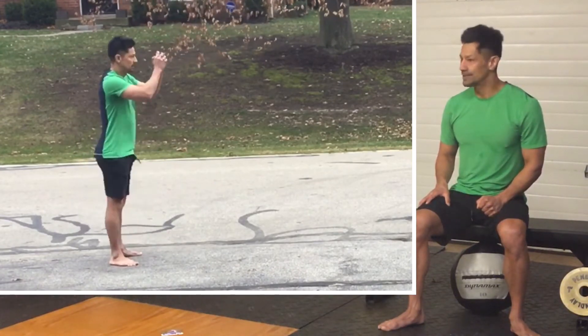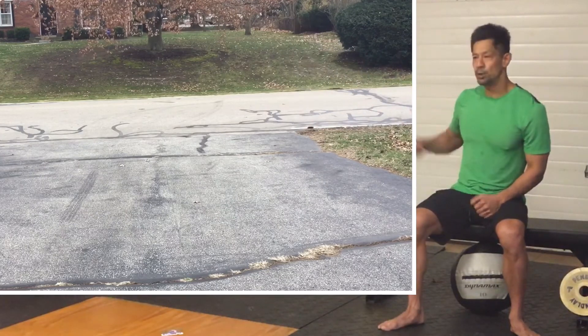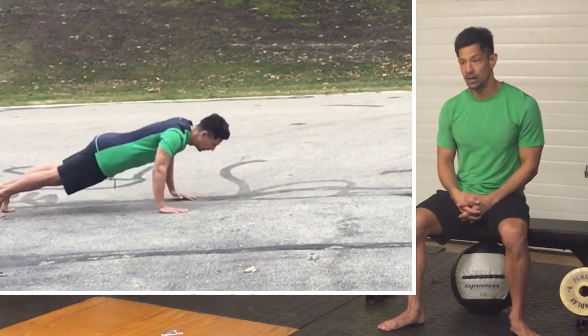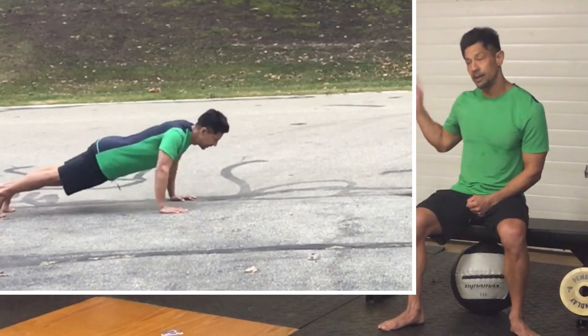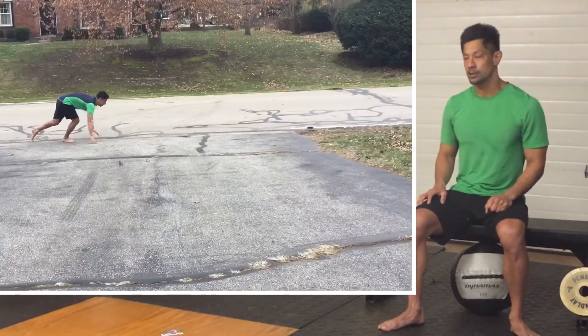At minutes two, four, six, eight, and ten, we are going to do ten push-ups for the guys and seven push-ups for the ladies. This can be scaled or modified accordingly. I want you to stay unbroken on these reps, so whatever you can do in a quick unbroken set, that's your number.